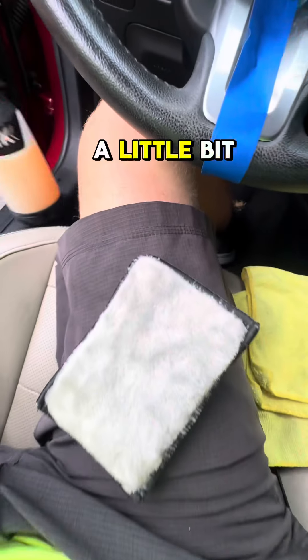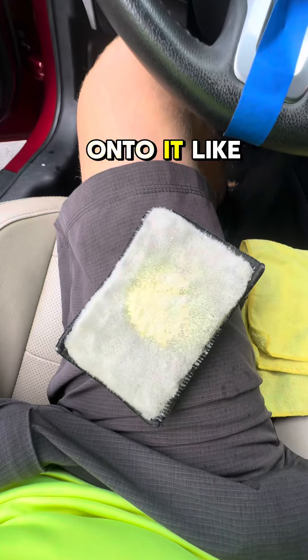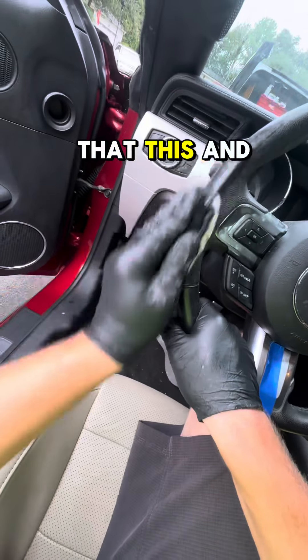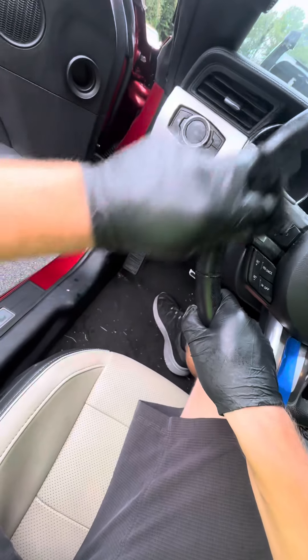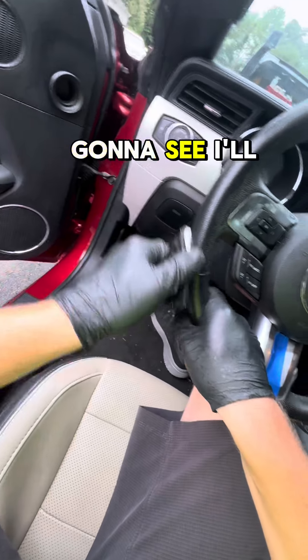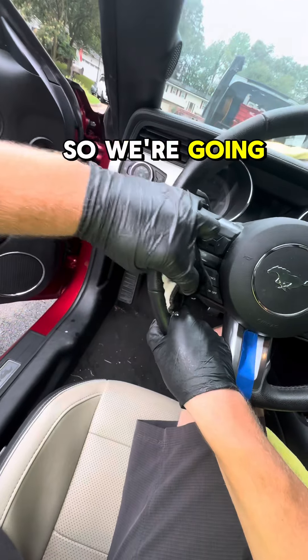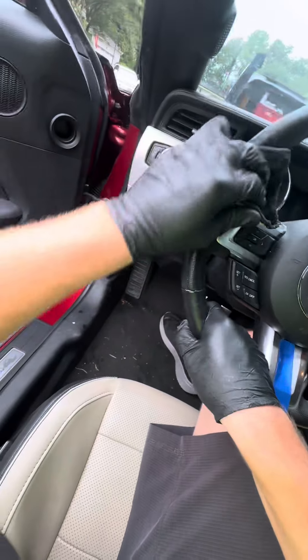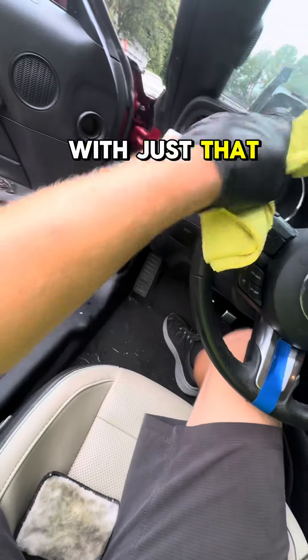All you're going to do is spray a little bit of the cleaner onto it like that, and gently work back and forth over the area. I'll get some on the steering wheel too. This is going to look brand new with just that little bit of a clean.